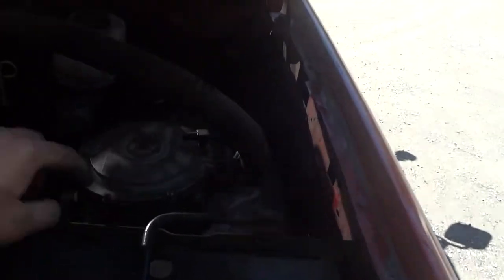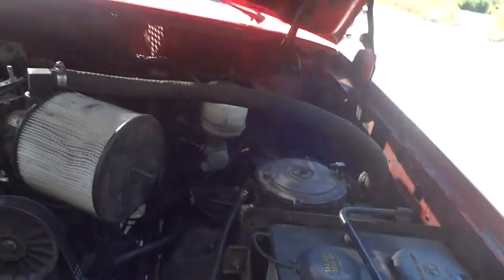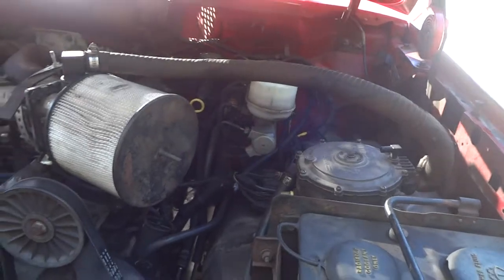I also replaced this because it was leaking — found one in the junkyard. If you ever do that, you might as well take home a few.